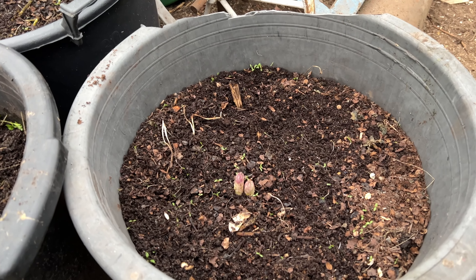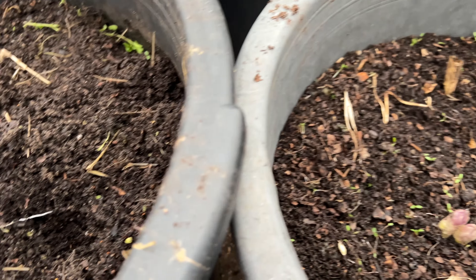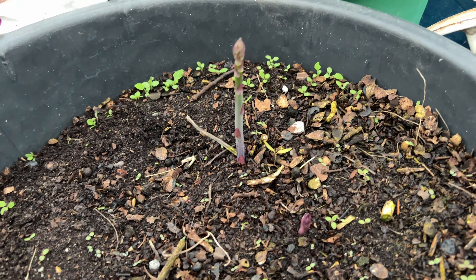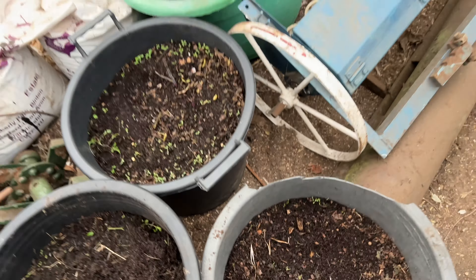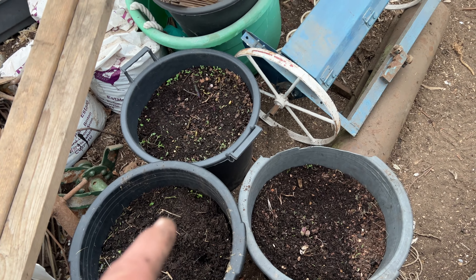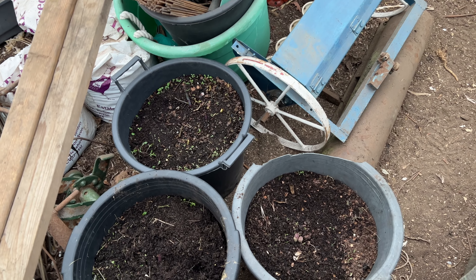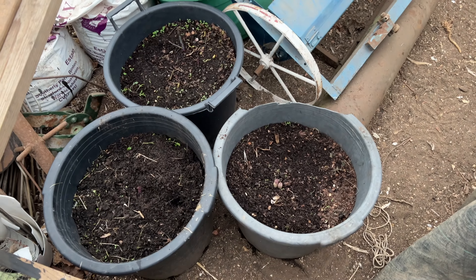I've just spotted in the buckets outside — sparrow grass (asparagus) coming up. There's one here, another one there, so I've just brought it in. Hopefully over the next few weeks I might get some more — I've got more buckets to bring in — and we might get some early sparrow grass.